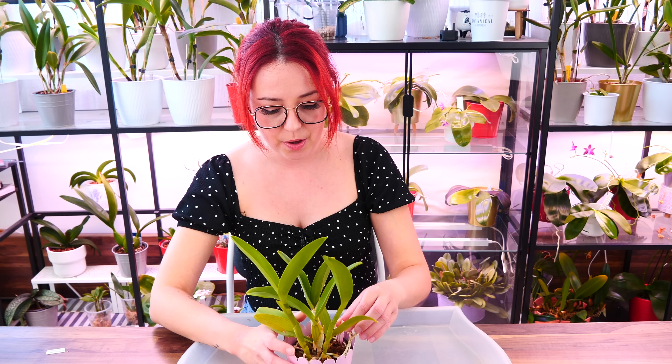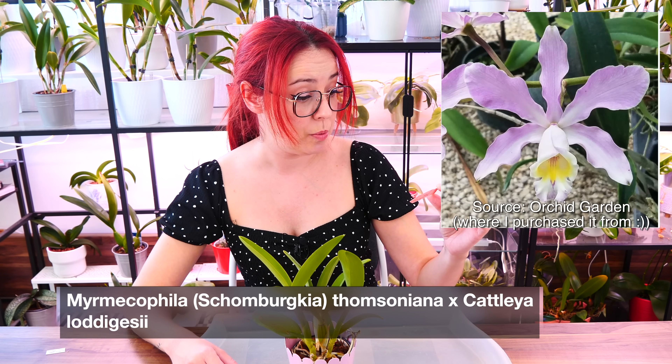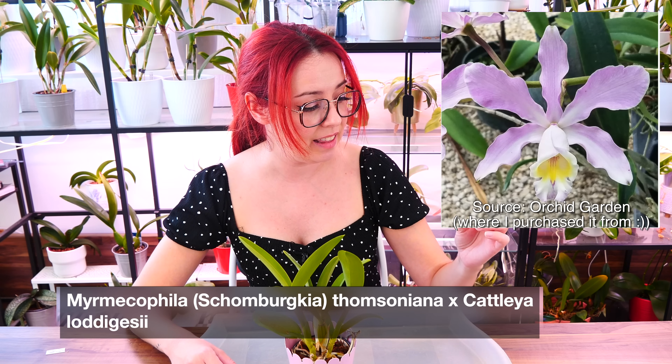I need my tray, my gloves, and we'll get to repotting and talking about this orchid. So who is this little seedling?